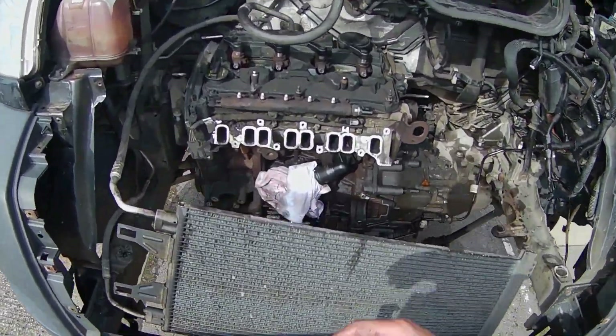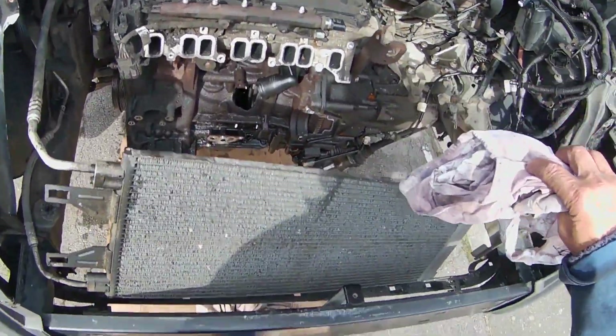Hello and welcome to part 3 of Ford Transit Engine Rebuild, where in this video I will be closing the engine.